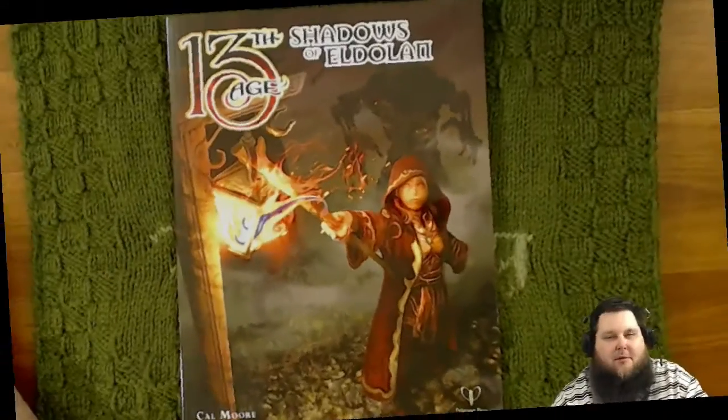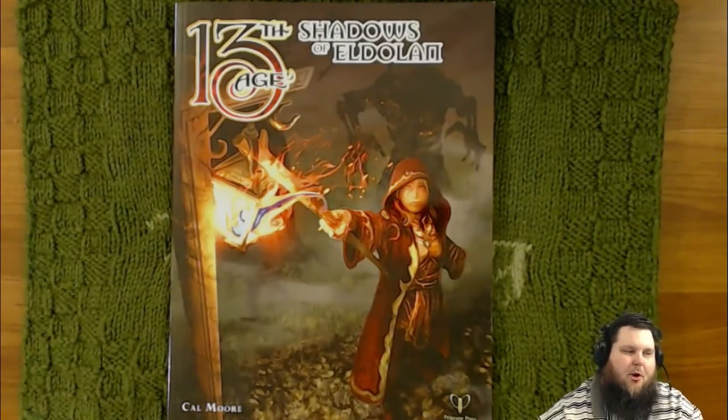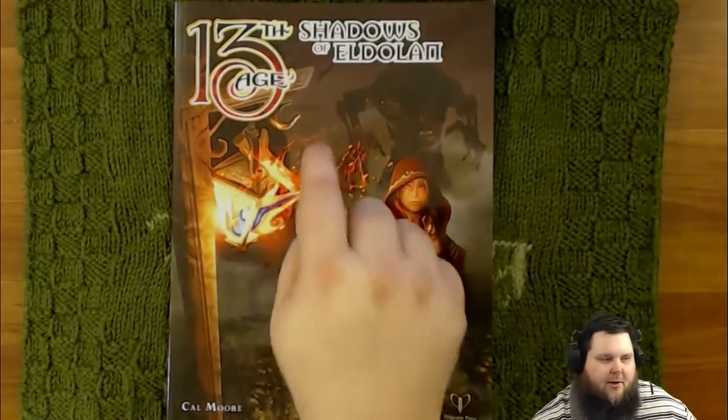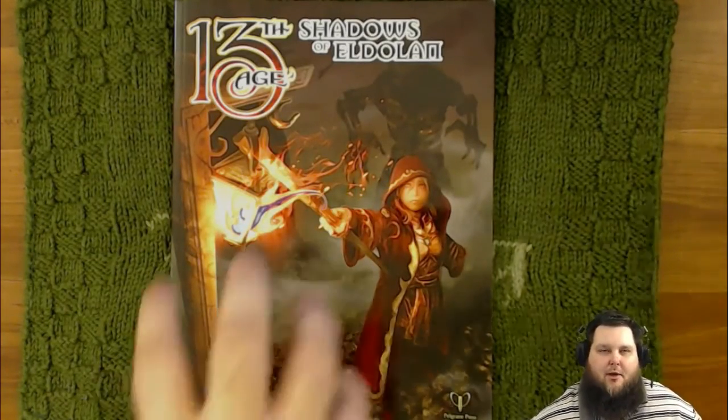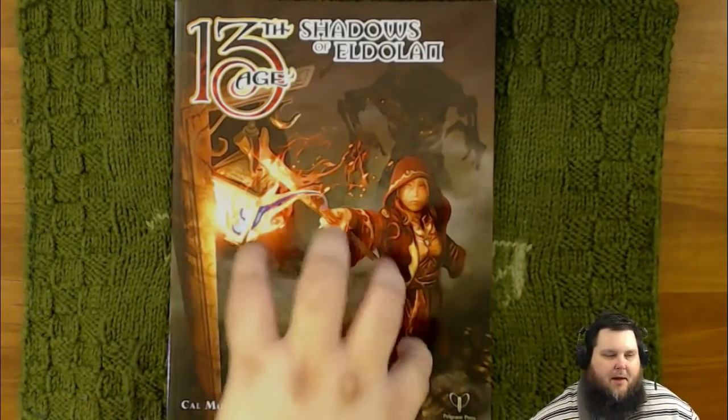Good afternoon everybody, David here, and this is another product review. In this product review we are going to be taking a look at the beginners module from 13th Age called the Shadows of Eldalon.